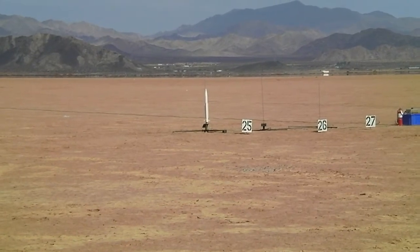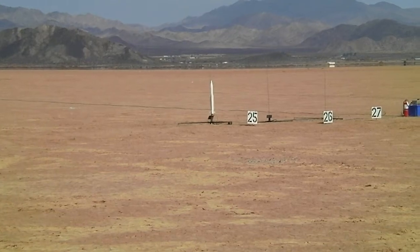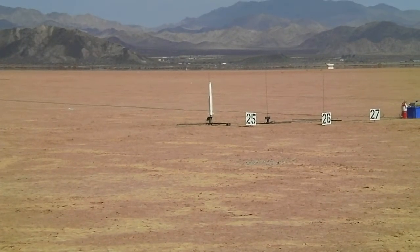Heads up for pad 25 — a prototype flight. Going in 5, 4, 3, 2, 1, run!